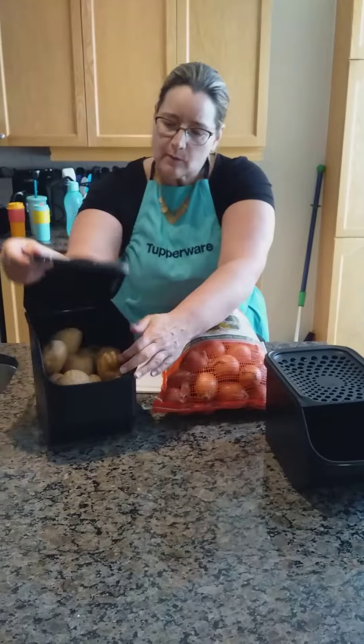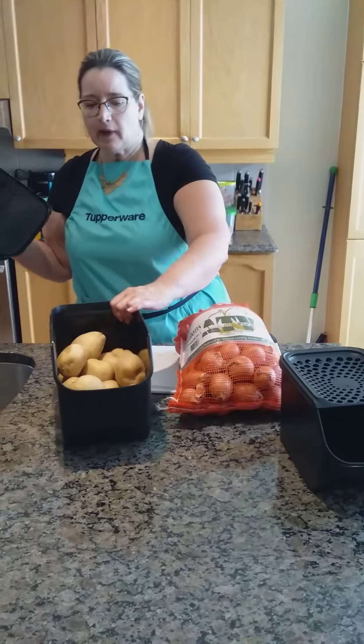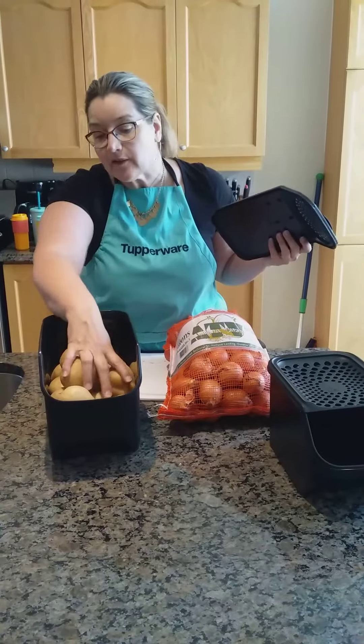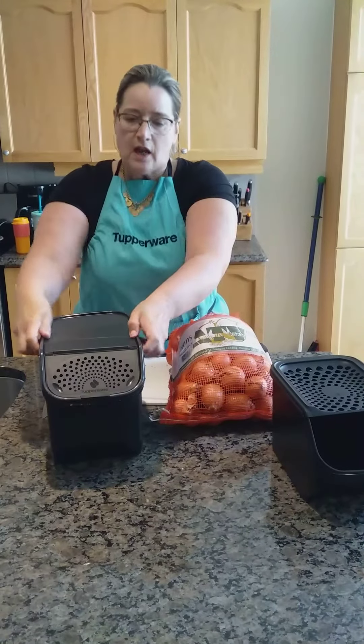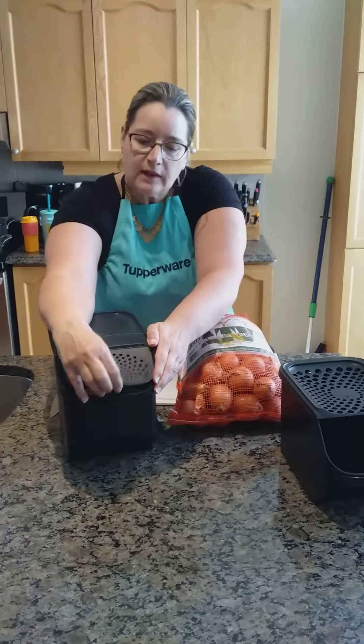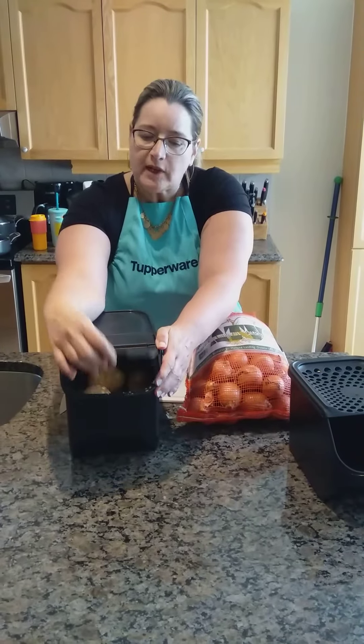This is for potatoes at the bottom and it will fit a 10 pound bag of potatoes. It's dark in color so everything stays cool. They fit right into my pantry, which is lovely. The lid snaps on and you can just open it from here.